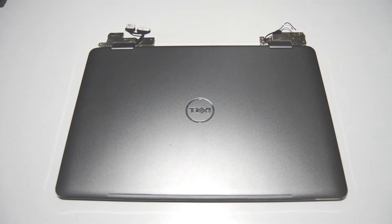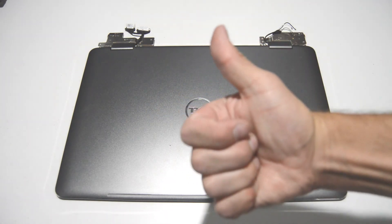That's how you disassemble a Dell Inspiron 7773. If this video helped you or you liked it, please like and subscribe.